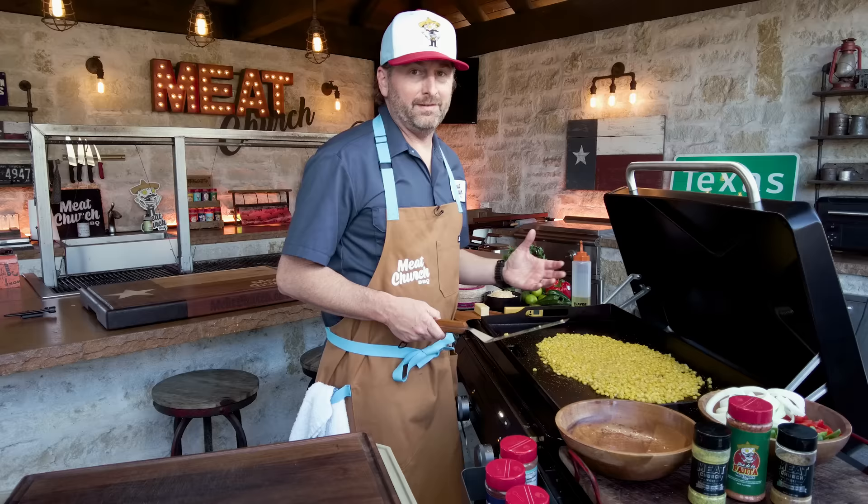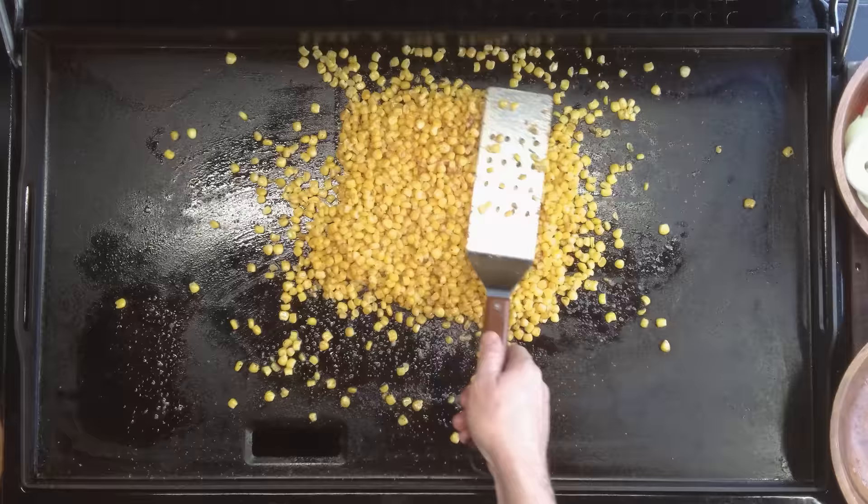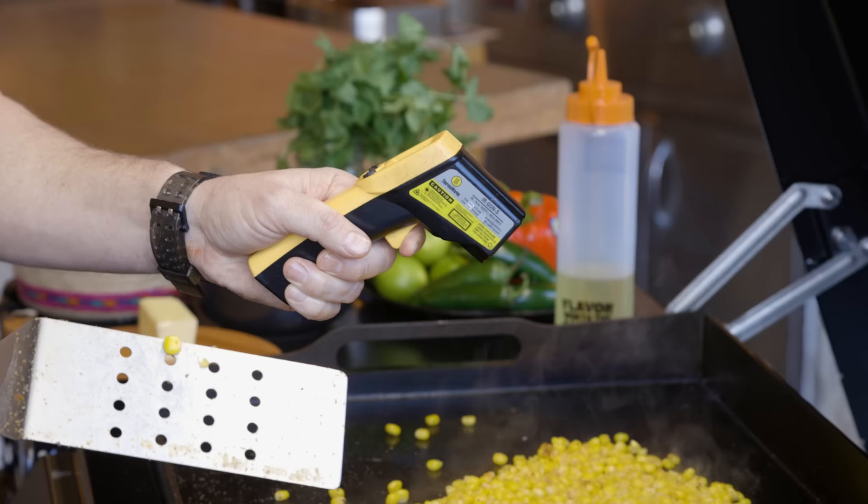Let's just toss it around, and when we think it looks good we're going to pull it off. This griddle cooks really evenly. Even still, I don't like to cook on the edges if I don't have to. With my IR gun I always kind of check to see what's going on — we're still about 350 on the edge, so we're good. But I try to stay in the middle.